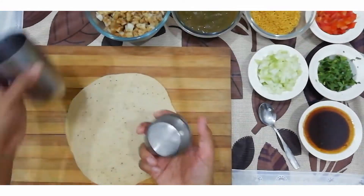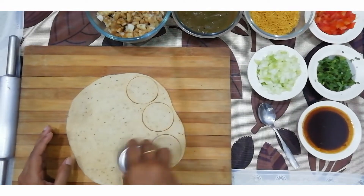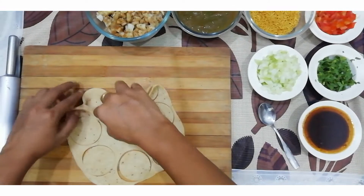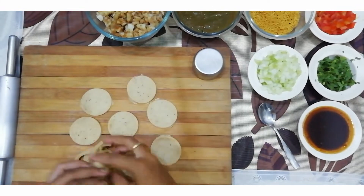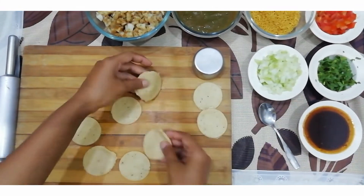With the help of any cutter, cut the rolled dough into roundels. Cut them into the round shape. Then it will be easily cut by the cutter, so just make all of them this way.